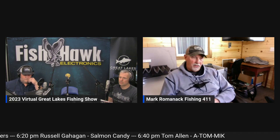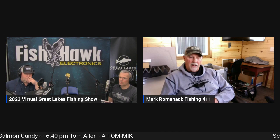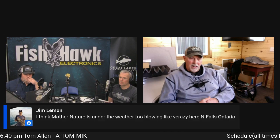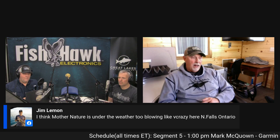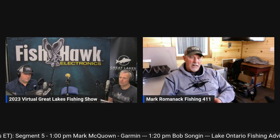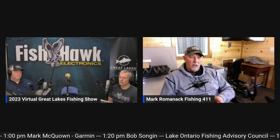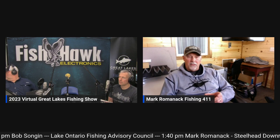Downriggers are deadly effective for steelhead primarily because of the depth control. With the help of a downrigger you can put the lure you're trying to fish at any depth it has to be at. Our basic setup starts with something called a fish flash — if you haven't seen one, it's made by Yakima Bait Company. It's a triangle-shaped flasher and we hook that on the end of our downrigger cable.